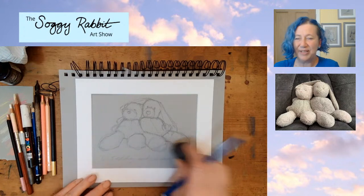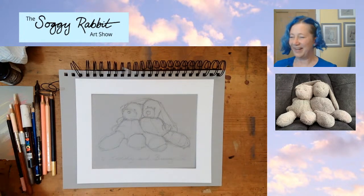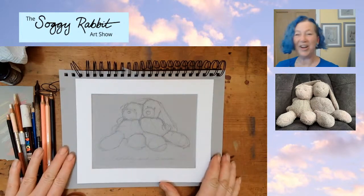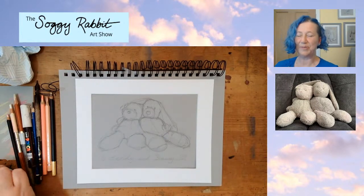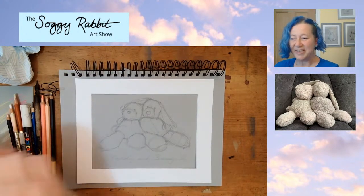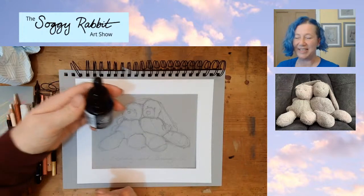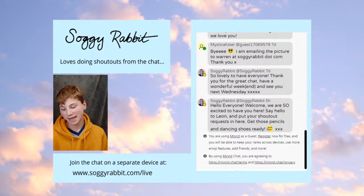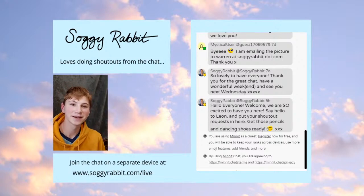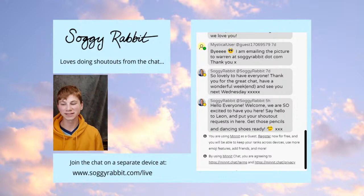I'm thinking it might be time for another shout-out. Hi Tilda, lovely to see you, and hi Tom as well - one of those two is my offspring! Okay, so Leon, I'm going to hand over to you to tell me who the next shout-out is. The next shout-out on the list is Wilf and Ellie - thank you for putting these in the chat.